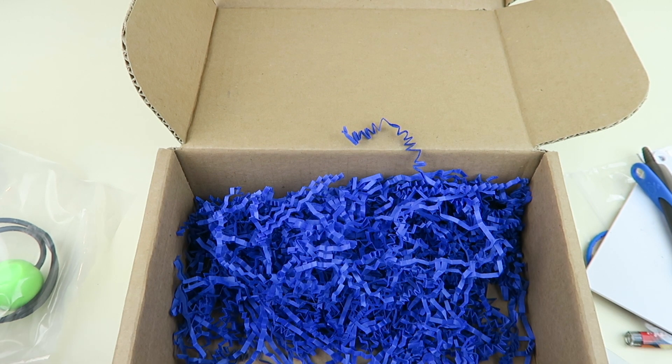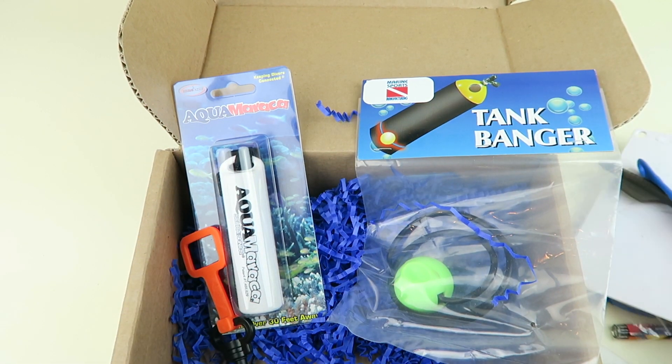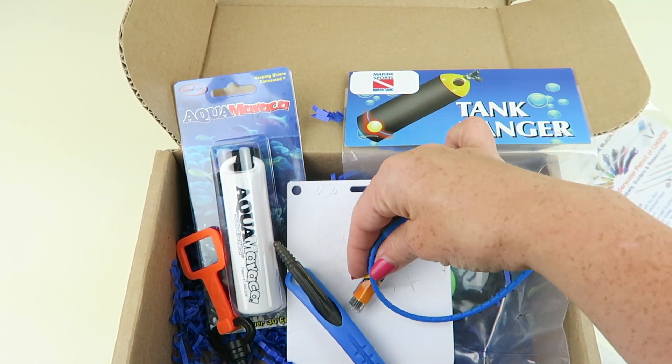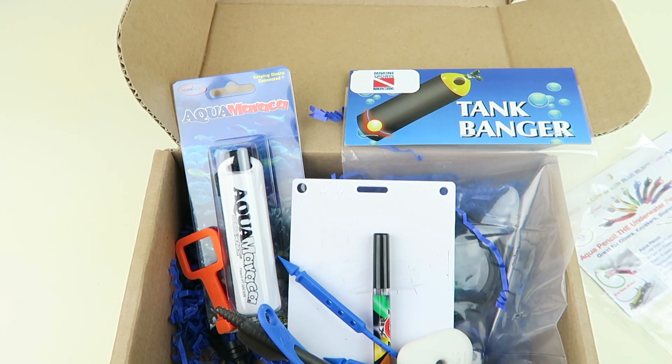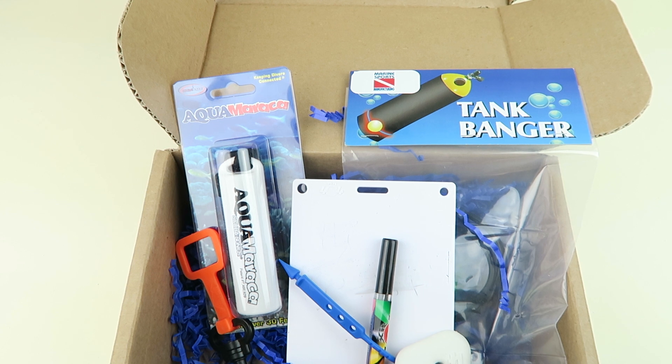So that's everything in the box. We have two attention getters, the Octo strap, the pencil board, the eraser, and the extra pencil lead. That is everything in our first box — my husband's first box. It's a good value; about $60 worth of items for $39.95. For $40 that isn't bad at all for the amount of stuff you're getting. It's really neat — it gets you different things you wouldn't necessarily see in your local dive shop, or that may be hard to find online. So it's really neat to have all these different varieties of things.